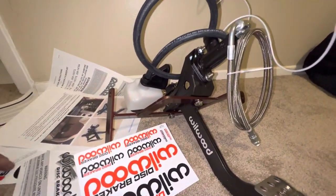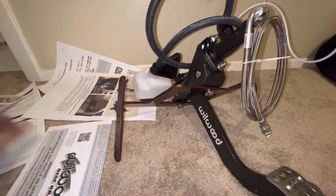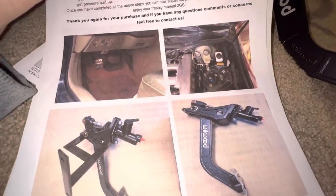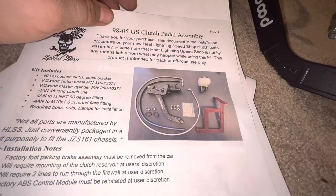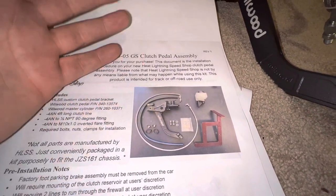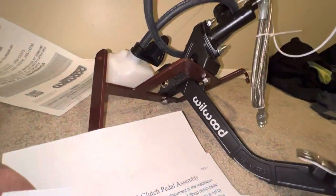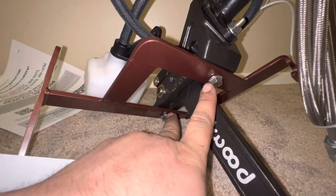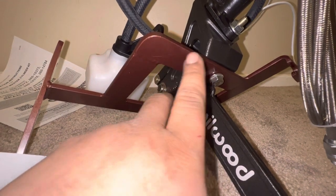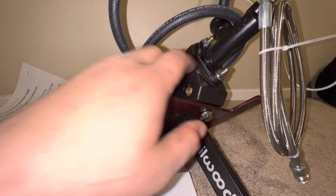They threw in so many stickers — I kind of freaked out with how many stickers they threw in. Every car guy loves stickers. The kit comes in individual parts — the pedal, master cylinder, the bracket — broken down to make it easier to ship. In just a couple seconds I was able to piece it together. The pedal goes through the bracket, secured with two bolts. For the master cylinder, these are actually studs — you slide the master cylinder over the studs and then secure it with two nuts.